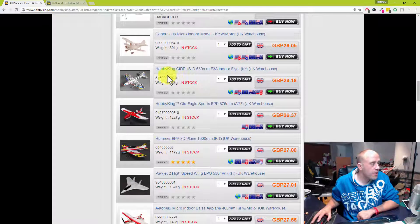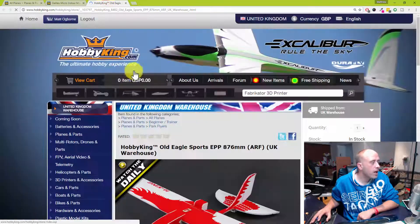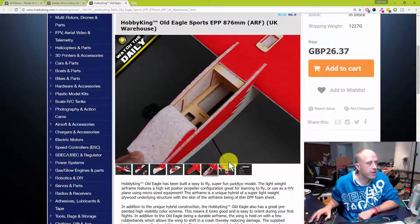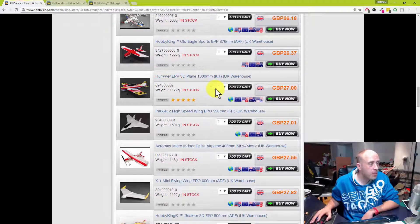There are a couple more indoor flyers here. I'd probably go for the cheaper one since the chances of smashing it are quite high. This one looks like a new product — the HobbyKing Old Eagle Sports. If you click where it says 'watch the video' in the corner, it pops up a video so you can see it fly. But honestly, look how thin that foam is — one or two bad landings and it's going to be a mess. I'll pass on that one.